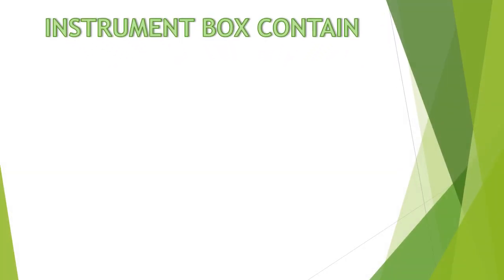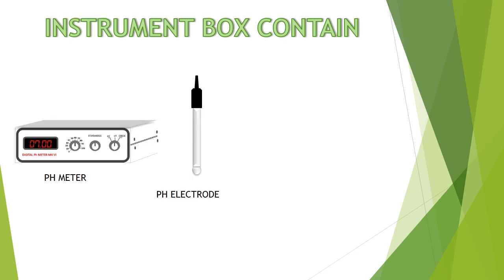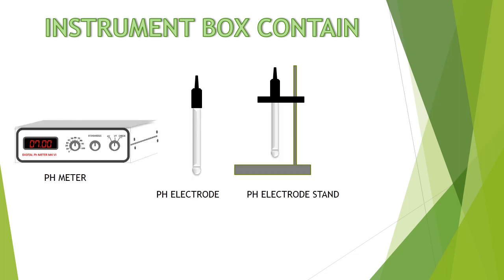The instrument box contains the following: 1. pH meter type MK6, 2. one pH electrode, 3. pH electrode stand, 4. user manual.